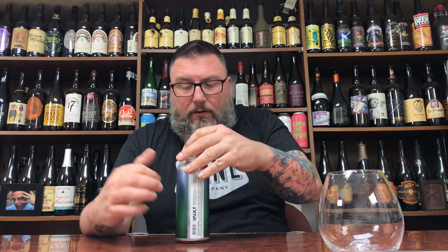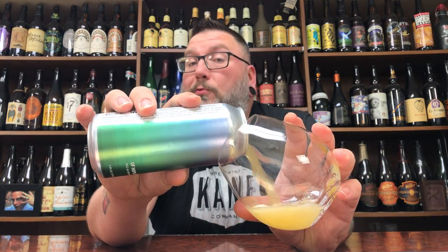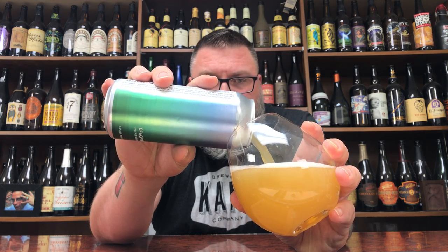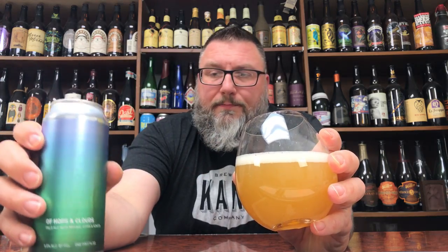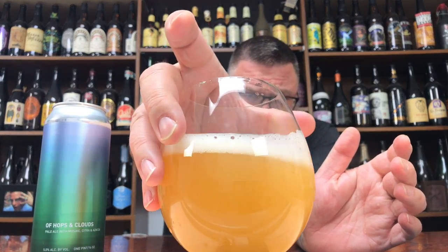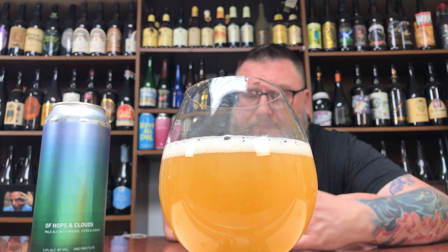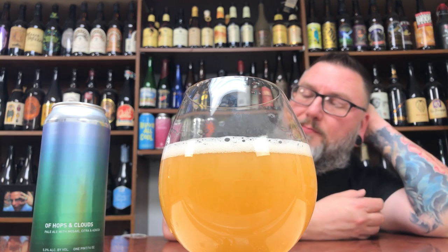I can get down with it. It's Other Half-y, without the Other Half little bits and blobbles and bobbles — some kind of words like that. So you're looking at a 5% pale hazy with a whole bunch of hops going on. That looks the part — just kind of like a milky stout. It doesn't have that super density to it, but you're talking about a 5% pale.